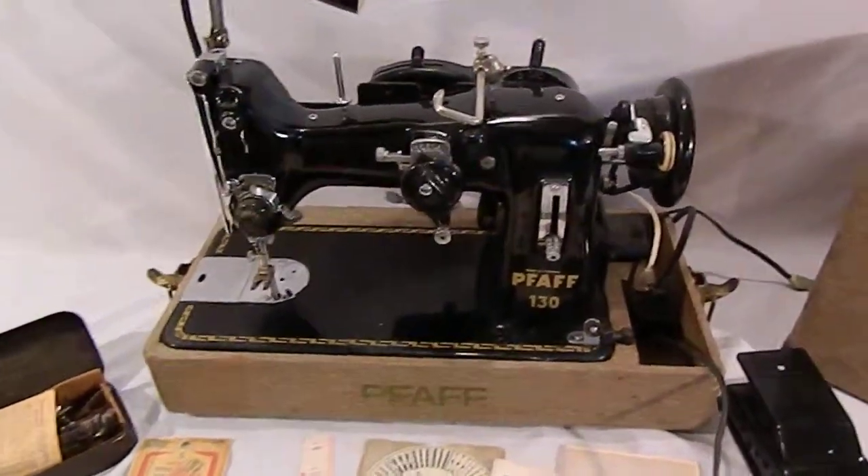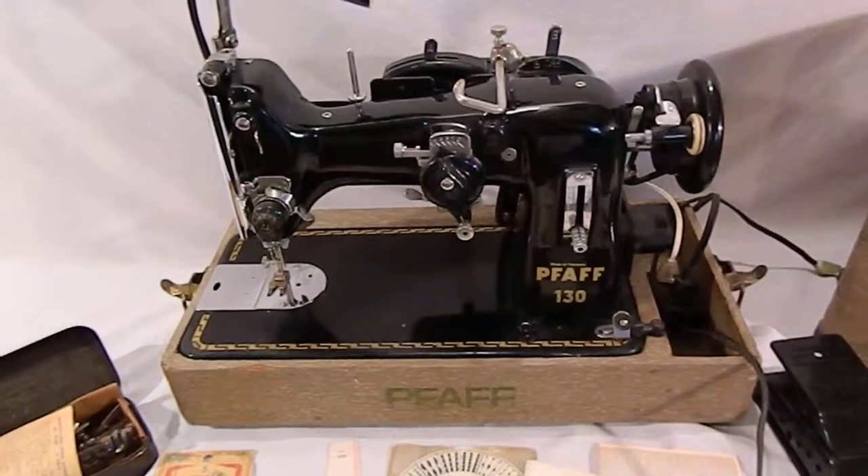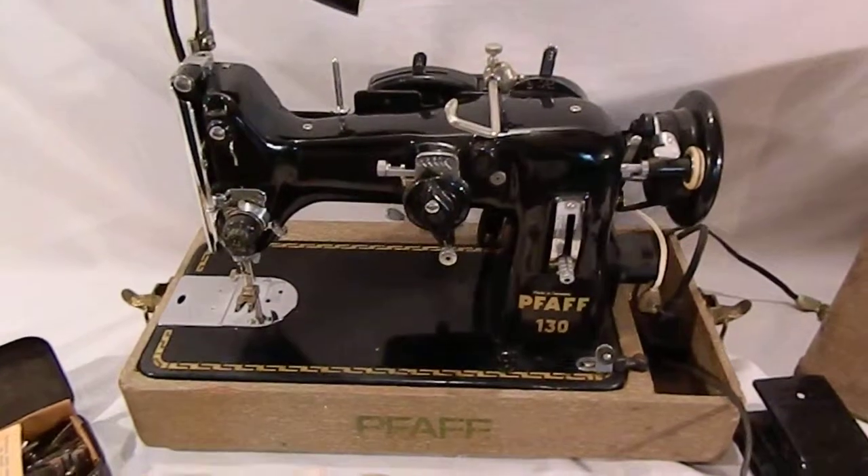Hey everybody, this is the Pfaff 130 heavy duty sewing machine made in Germany.